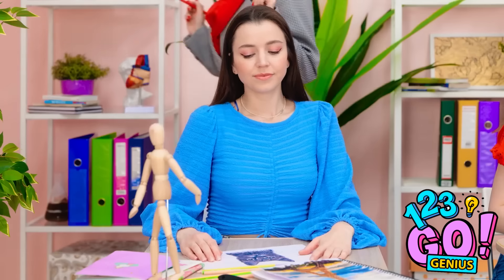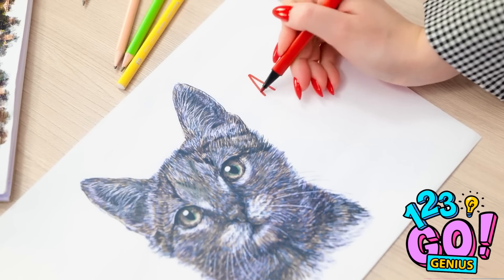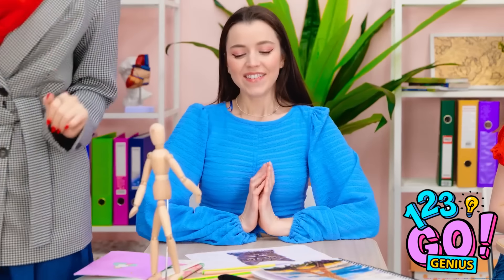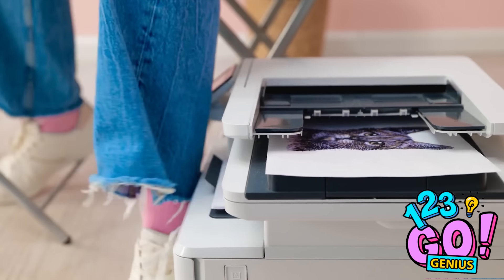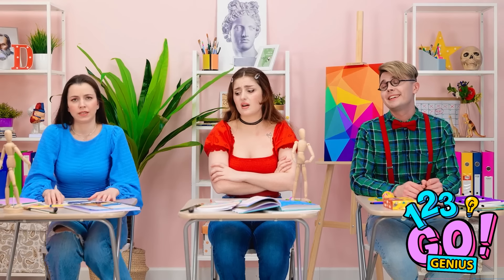A B? Wonderful as always, Luna! A plus — keep up the good work! Thanks! Oh no — it's still printing! Shh, stop! Nothing to see here! I hate art class.